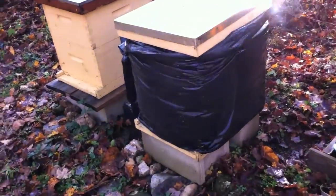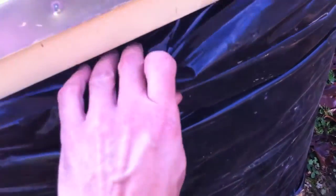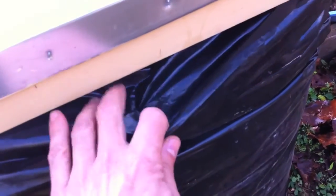So basically that's it — it goes on nice and snug, and then what I do is I just turn the corners in to help keep the water out, because when it rains you don't want the water going in obviously.